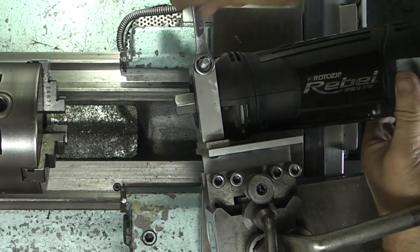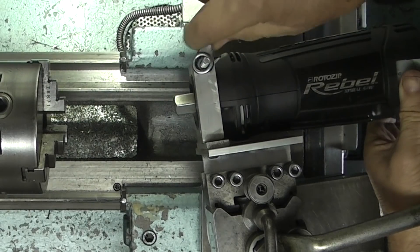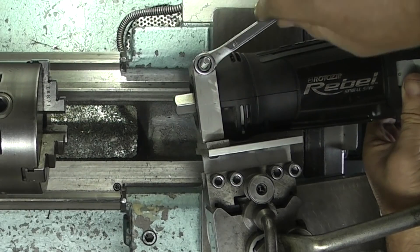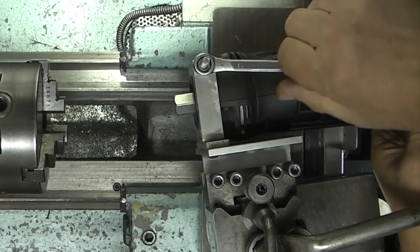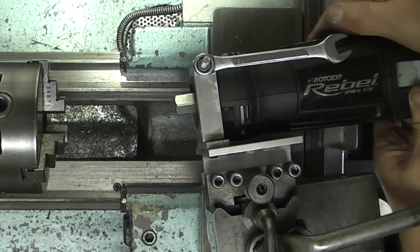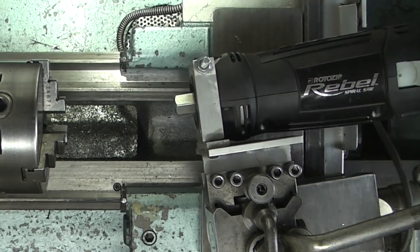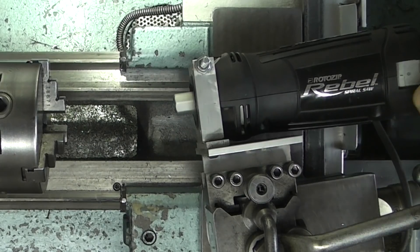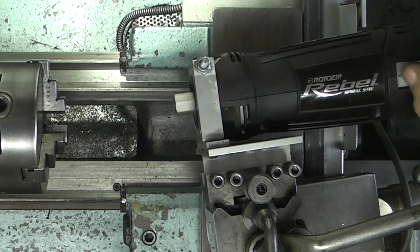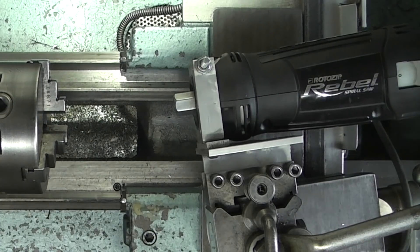Tighten this up. Okay, so the next job is to put the grinding wheel in.